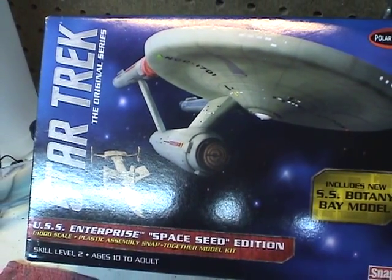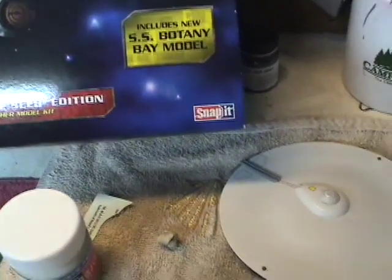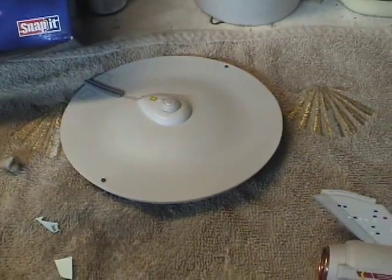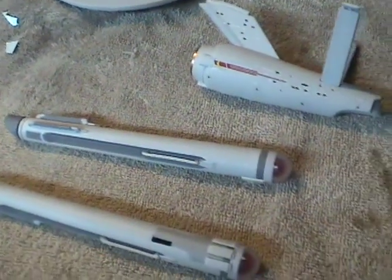Hey everyone, and welcome to another edition of the Interstellar Modeler. I'm continuing now with the USS Enterprise Space Seat Edition here. I've made a bit of progress since the last video.